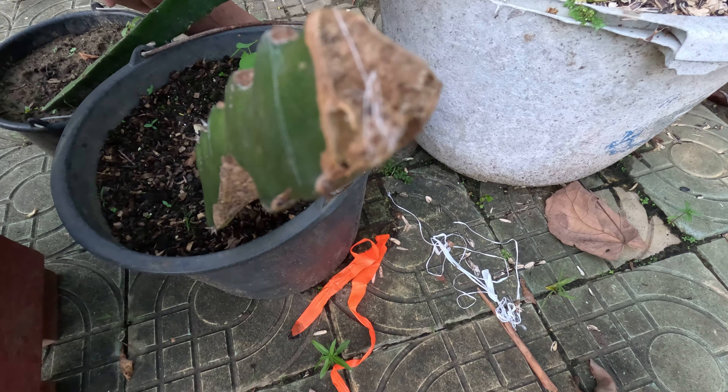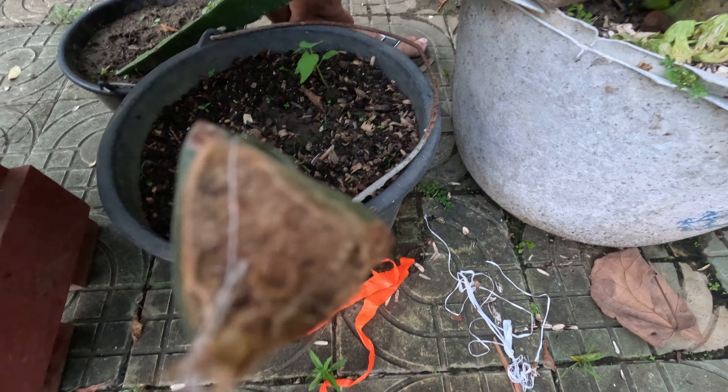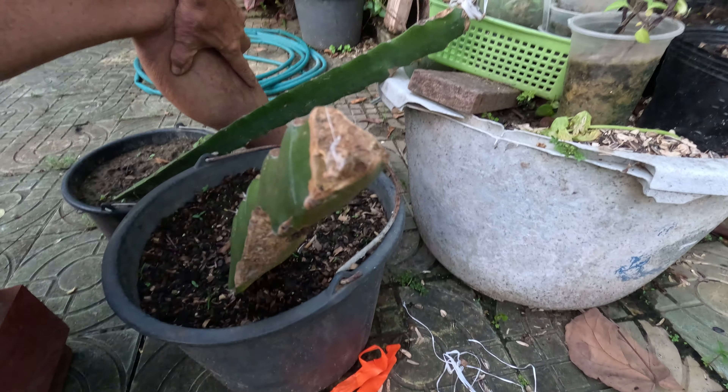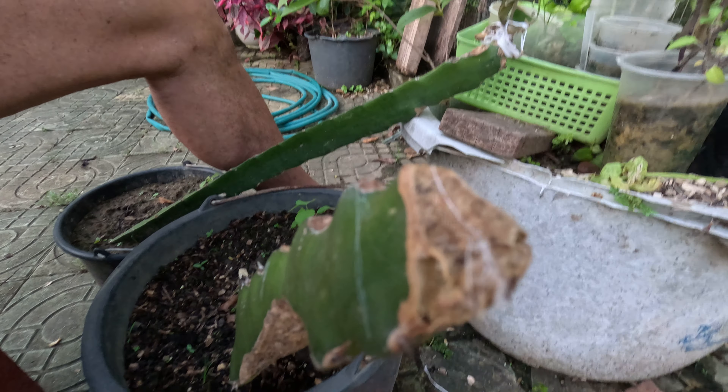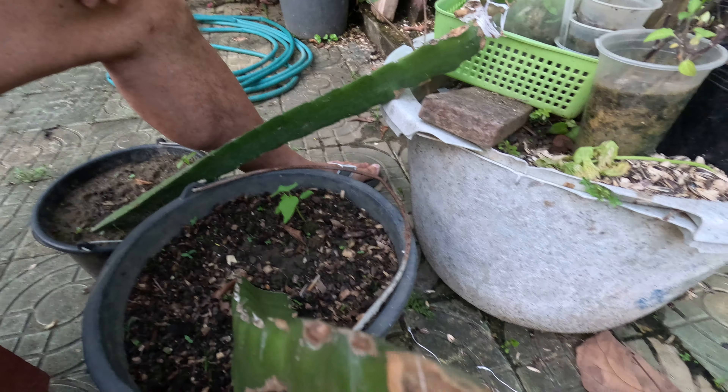I've been waiting 7 years for seed to get older dragon fruit, and yeah this one dried up completely. This one dried up too, but maybe there's a little segment that took. It just doesn't look very promising, but I'll give it the benefit of the doubt. Maybe something will just grow out of there. We'll keep you posted.